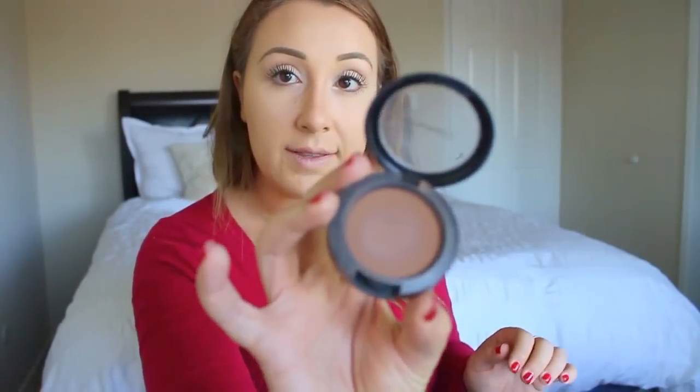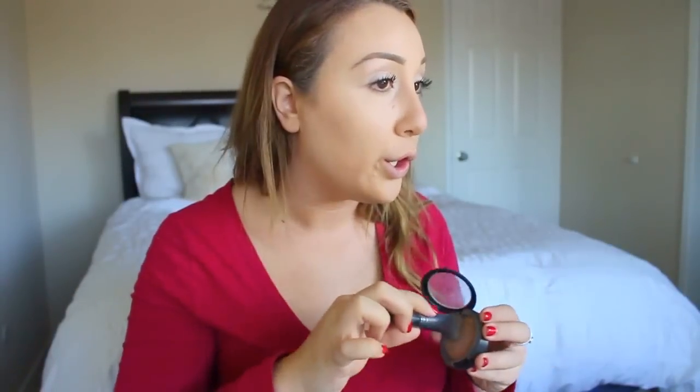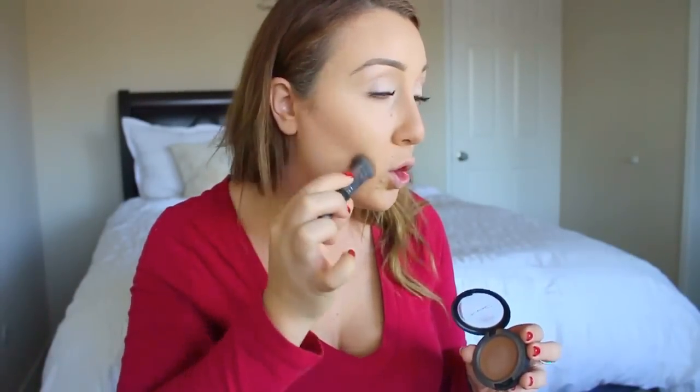Now I'm going to take MAC Blunt — this is under blushes in the MAC store but it's really dark. I do the fish face because of the way it creates the line you're supposed to draw in. You can also add a little bit more on your nose if you need to.